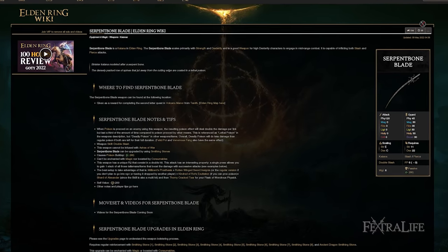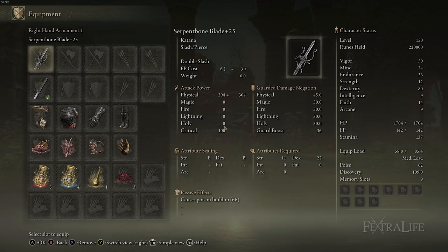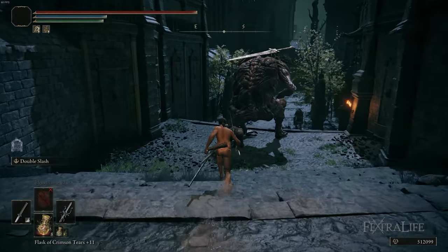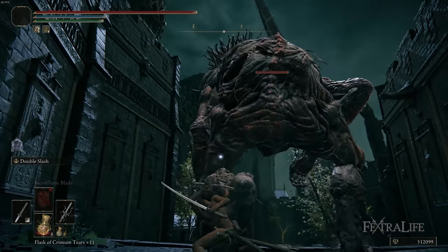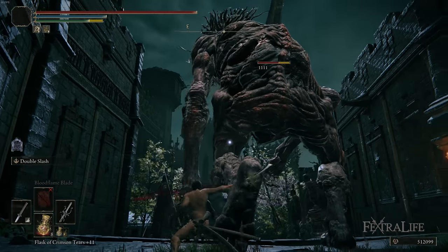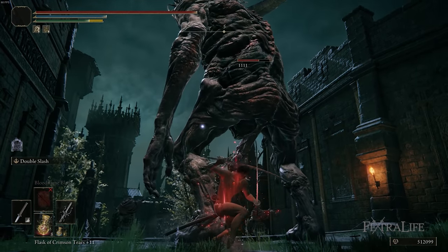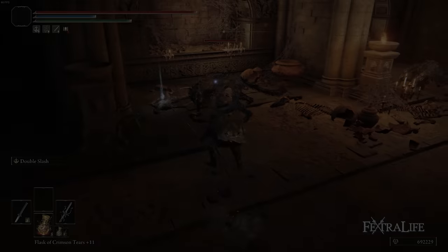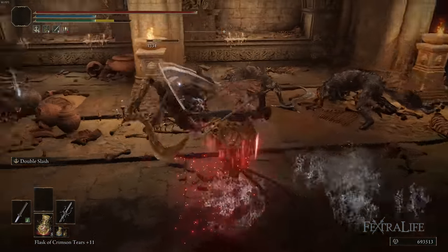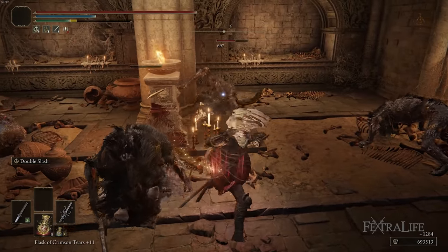The weapons we use for this build are the Serpent Bone Blade and the Uchigatana, and there are a couple reasons for that. The Serpent Bone Blade has poison buildup on it natively and it has decent Dexterity scaling with higher base damage than the Uchigatana when it's set to Dexterity scaling. However, the real reason to use this weapon is because of its unique R2 and charged R2 attacks that do a double slash, and if you press it again it does another double slash. Regular Uchigatana and other katanas do not have this feature, and it's really the best reason to use this katana other than the higher base damage, particularly if you're going to use a poison setup.